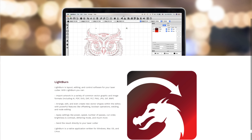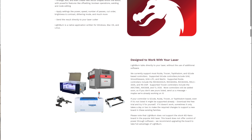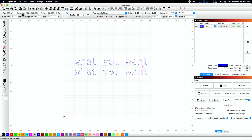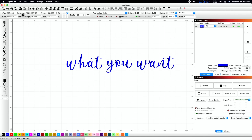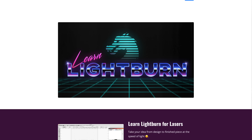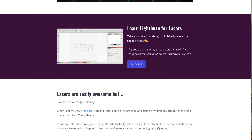One of the drawbacks with using software like Lightburn is if you're not used to that type of software — vector editors or laser control software — it can be pretty confusing: what settings do I use, how do I hook up my machine, how do I control it? I'm actually putting together a full course that will walk you through that, where you can be up and running and actually making things versus fiddling with the software. I'm producing that course now and putting out new lessons on a weekly basis — there's a link in the description with a discount if you want to check it out.